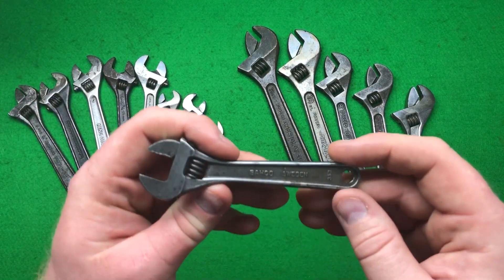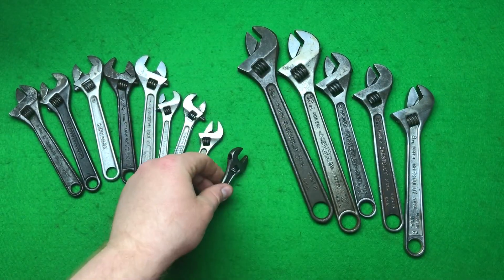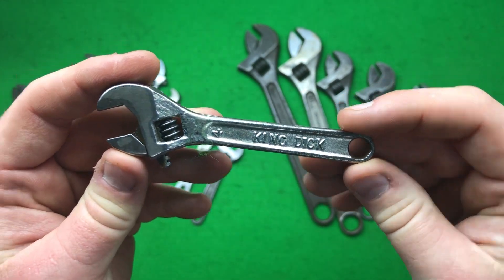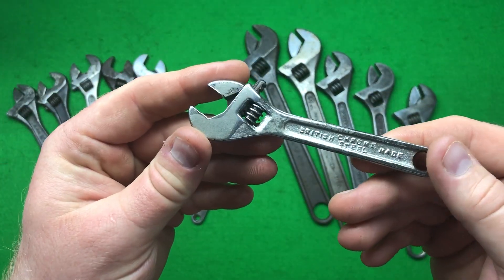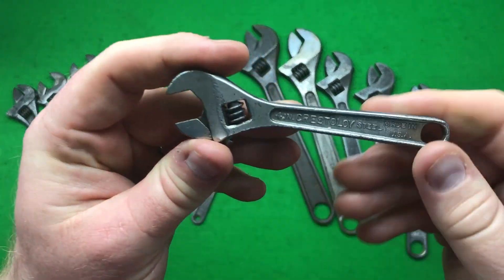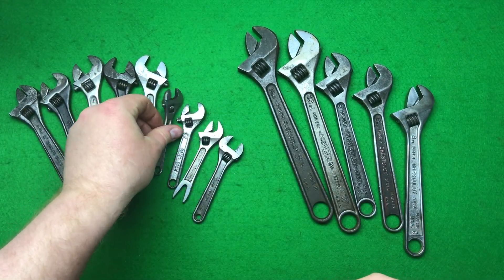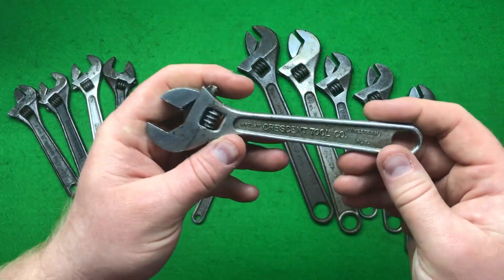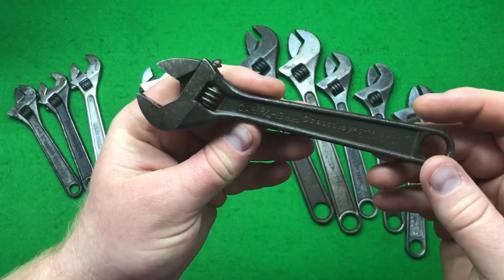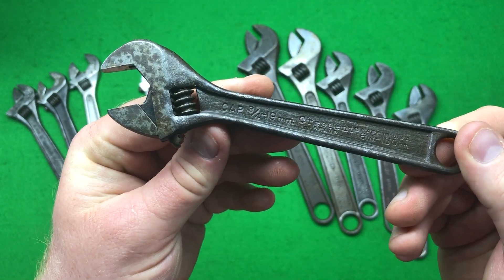So we've got this little Barco four-inch — might put that on the display, not sure yet. We've got a little King Dick four-inch which is different to the one I've got, so that might go to Jack because Jack collects King Dicks. We've got a four-inch Crescent Crestaloy, Jamestown New York — that will go on the tool board. We've got another Crescent Jamestown New York Crestaloy — that'll go on the board too.